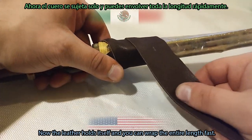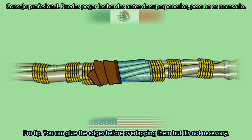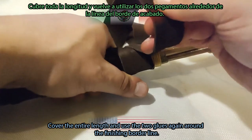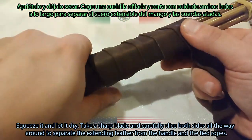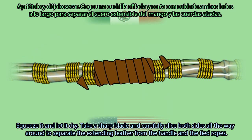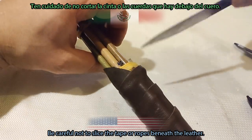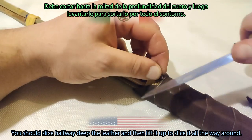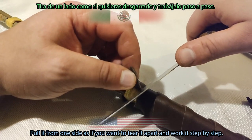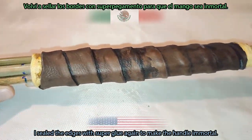Now the leather holds itself and you can wrap the entire length fast. Pro tip: you can glue the edges before overlapping them, but it's not necessary. Cover the entire length and use the two glues again around the finishing border line. Squeeze it and let it dry. Take a sharp blade and carefully slice both sides all the way around to separate the extending leather from the handle and the tight ropes — be careful not to slice the tape or ropes beneath. Slice halfway deep, then lift and work it all the way around. Seal the edges with super glue again to make the handle immortal.